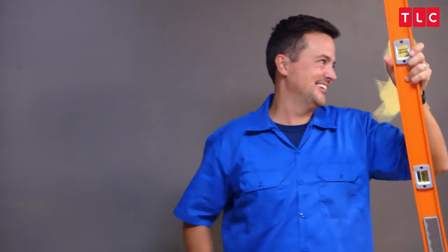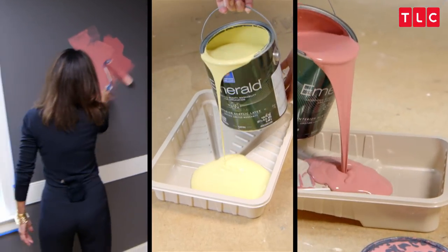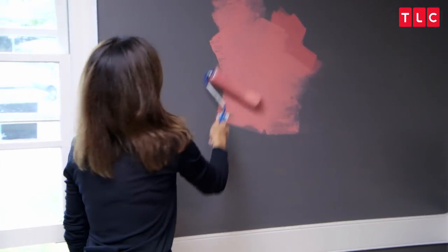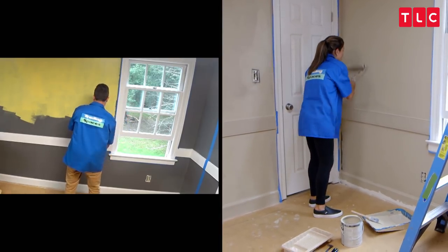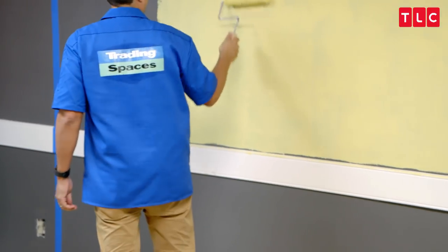I'm not looking, but I can just imagine what your face is right now. So let's start painting. I cannot believe this is real life. I wonder how our room's going. You think it's as bad as this? No.